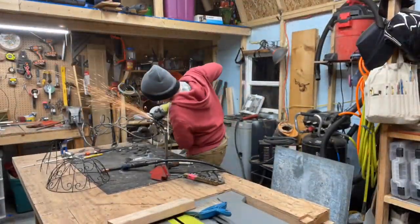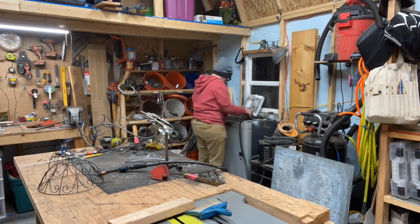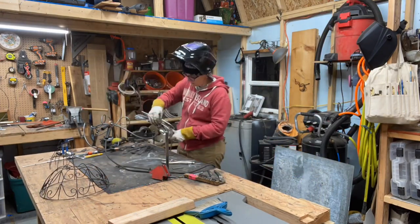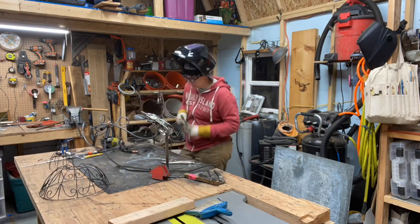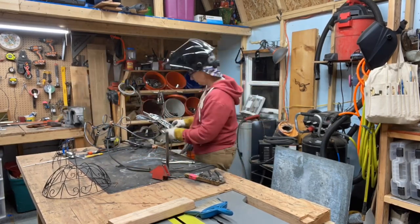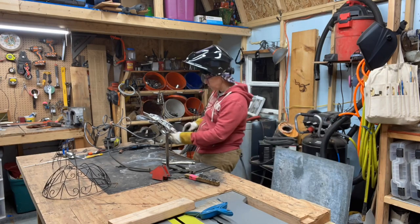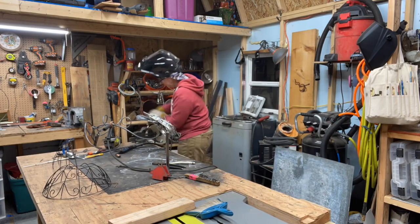Day two was spent mostly on getting the underlayment on the bird. When you are laying the flatware on, you have to layer it in a way that number one, you can't see the welt, and number two, you work from the inside out so that in the long run the wings will be last. I have to do the belly and the back, and I actually did the face, but I didn't record that — you'll get to see it in a few seconds.